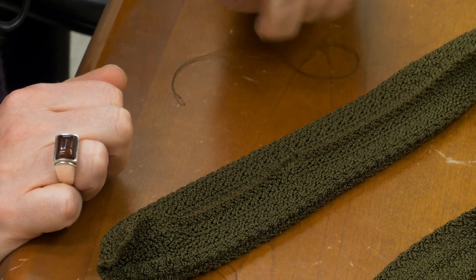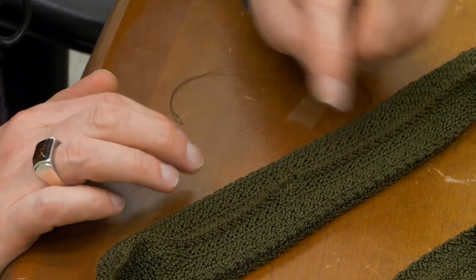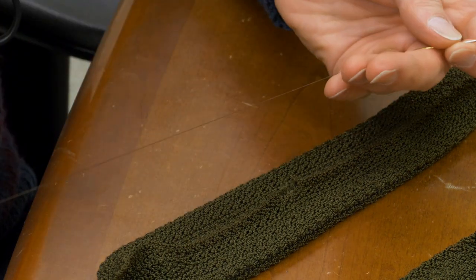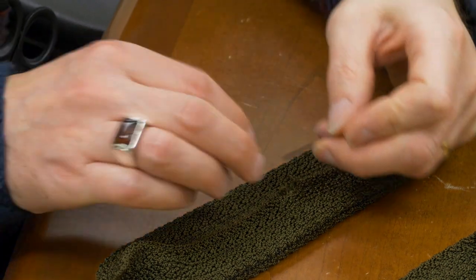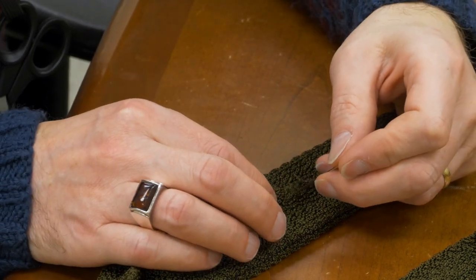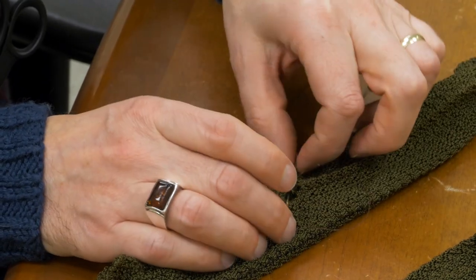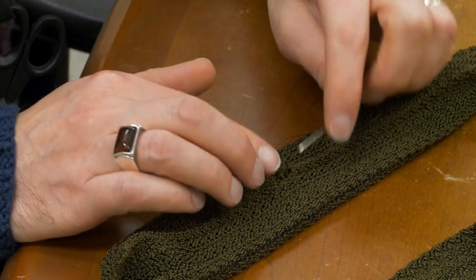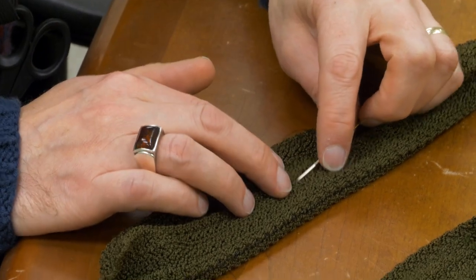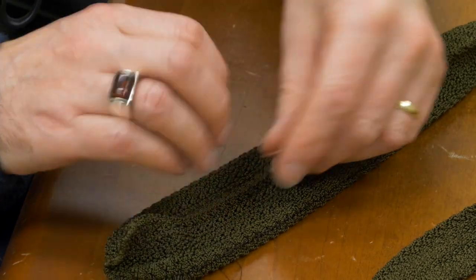For our first bit of darning today we have this beautiful vintage tie. It's a knit tie, stretchy. It's this beautiful olive color so I have taken my yarn darner and threaded it with a similar color. We're going to try and save the tie — it's got a nice big hole in it on the side. What I need to do is put my needle in from the inside, being very careful not to catch the underside of the tie. I'm going to go over the hole and stitch just a couple of millimeters from left to right. I'm a lefty so I'm going left to right.